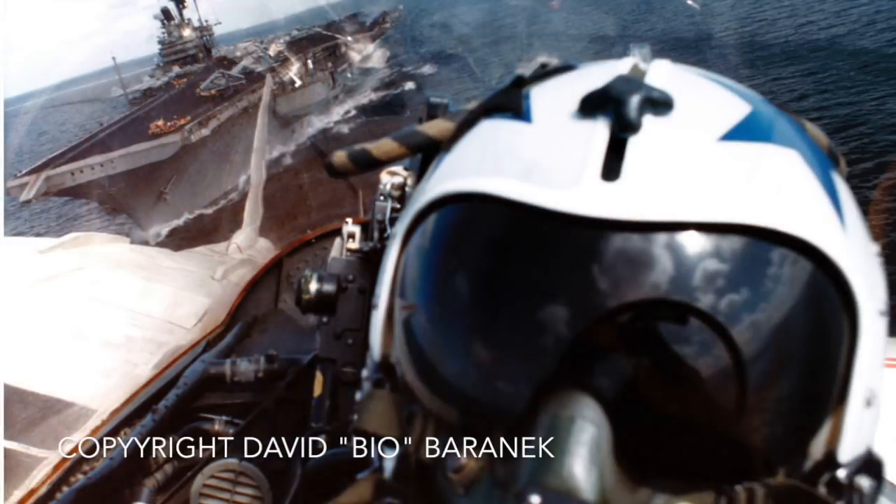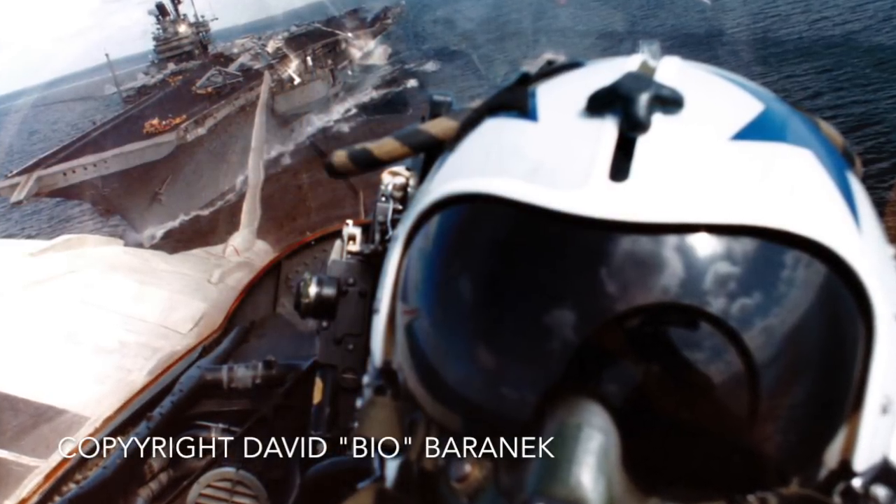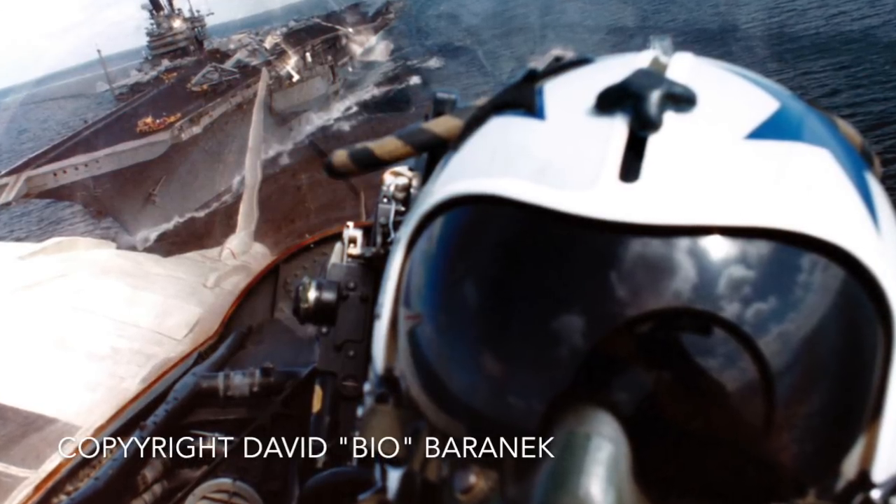I had no flight controls in the backseat — I could not fly the plane, even in an emergency. And there were plenty of times, as pilots would tell you too, especially in Navy flying when you're out over the wide ocean, when you could just cruise along and relax and enjoy the view. But if there was anything going on, I had my hands full and it was important that I coordinate with the pilot.